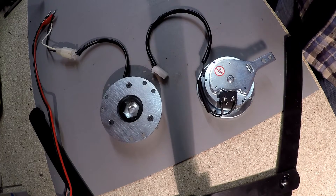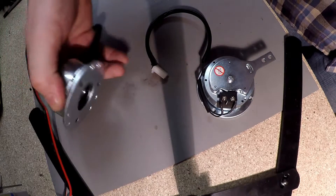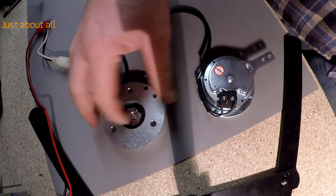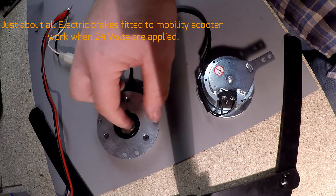There are quite a few ways to test an electric brake to make sure it's working. These are new brakes, but you test new brakes exactly the same way as you test an old brake. You apply 24 volts to the brake and the disc moves freely, as you can see.